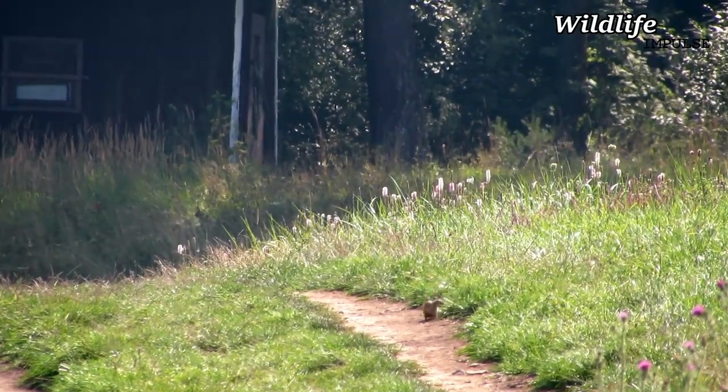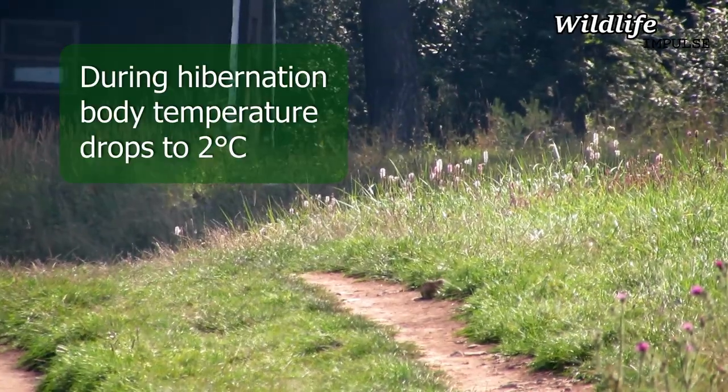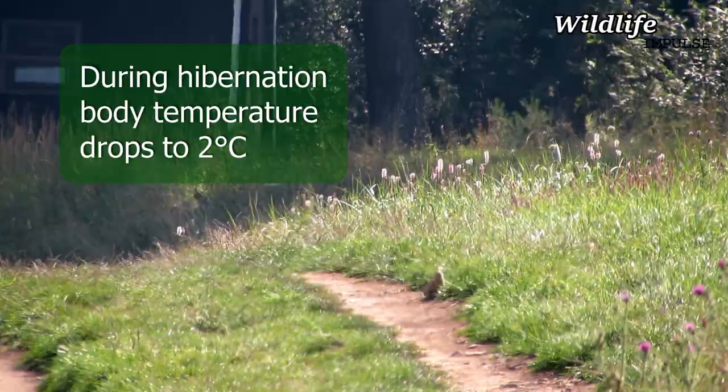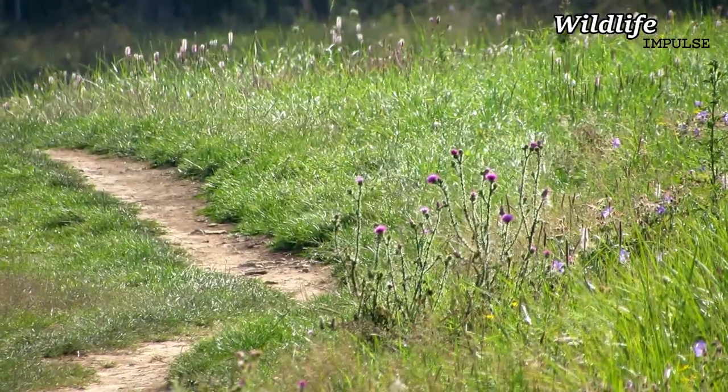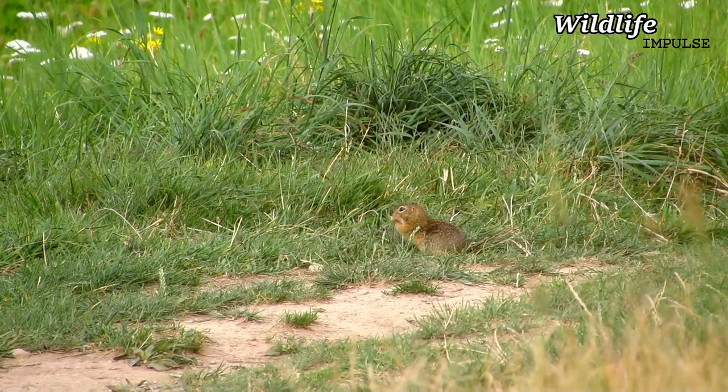During winter, European Ground Squirrels go into hibernation. The body temperature drops to about 2 degrees Celsius and the heart rate slows to a few beats per minute. They hibernate roughly from September until April.